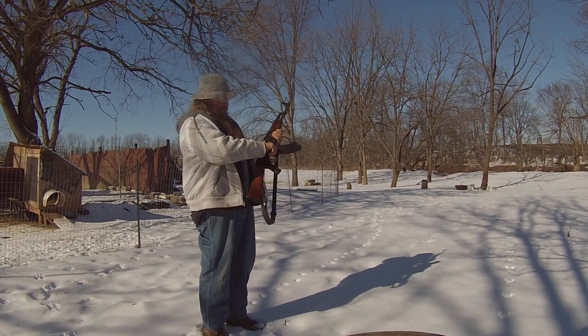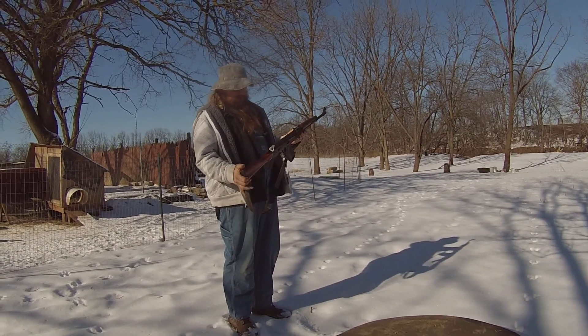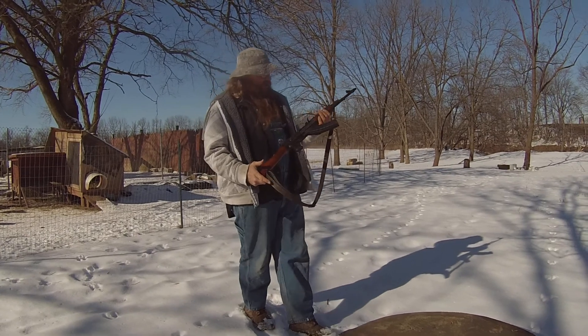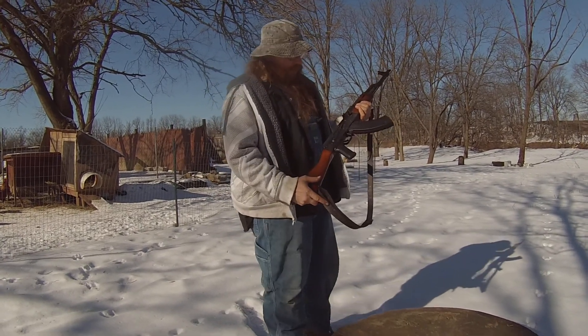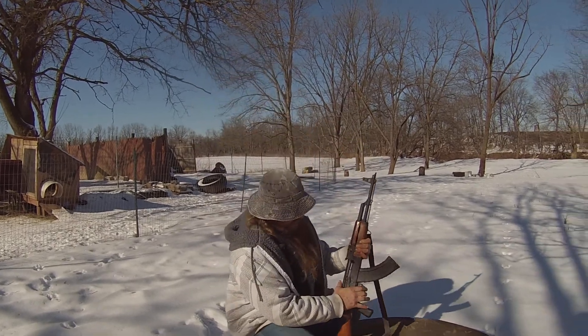Personally, that's a smoother rifle. This one kicks a little more — maybe because it's lighter or the way it's built, I don't know. But both will get the job done. Both will make them safe.